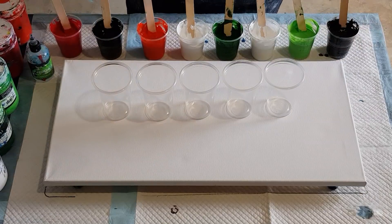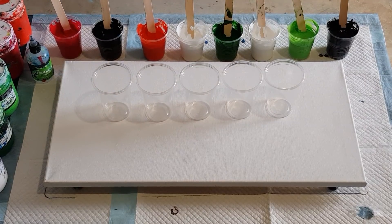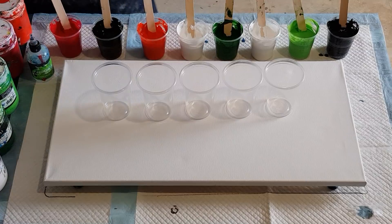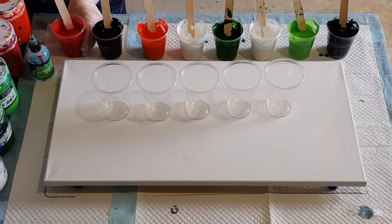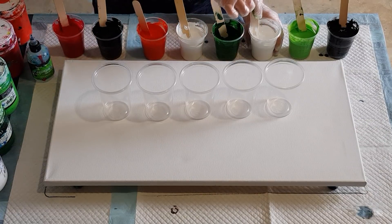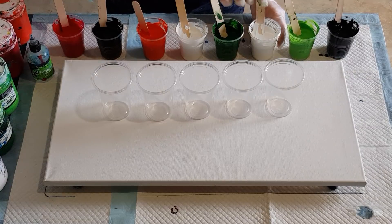G'day guys, welcome back. It's three weeks to Christmas and I've put a challenge on my Facebook group to do a Christmas pour using greens and reds, black and white. I thought I'd better put my money where my mouth is and do a Christmas pour for you. I just made up these paints and there's a few bubbles in them, so I'm just going to pop those bubbles with my little heat gun here.